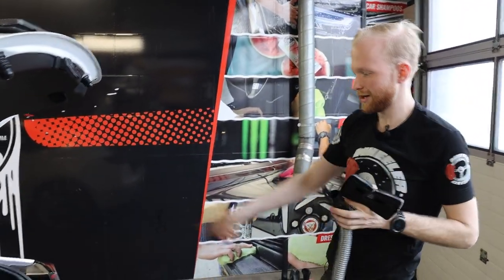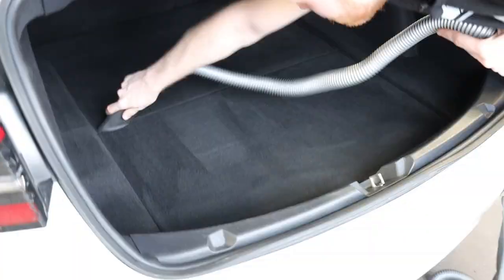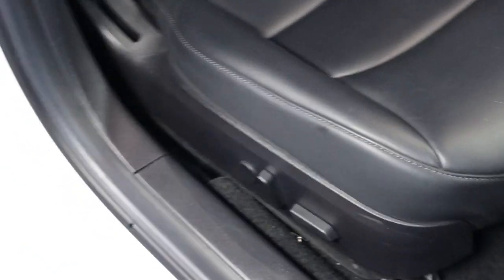Now for the hard-to-get corners, I'm going to use the Fur Eel. If you want to reach the hard-to-get spots beside the seats, you can also use the Fur Eel for that — let me demonstrate it.